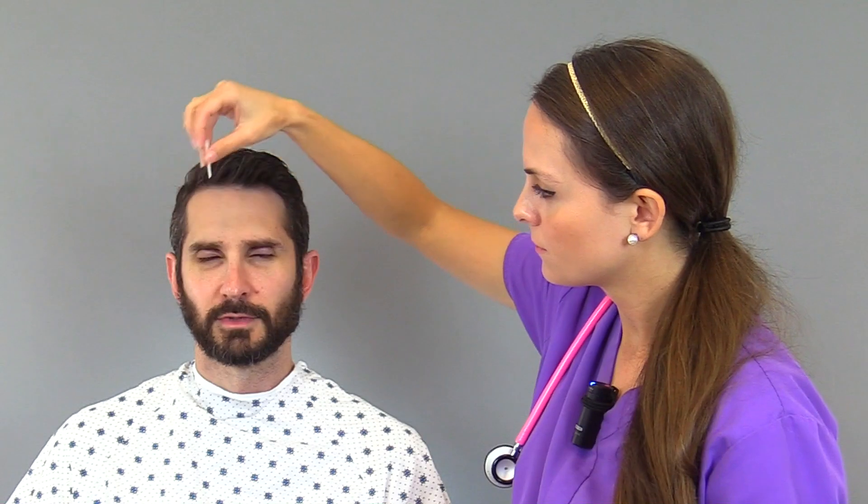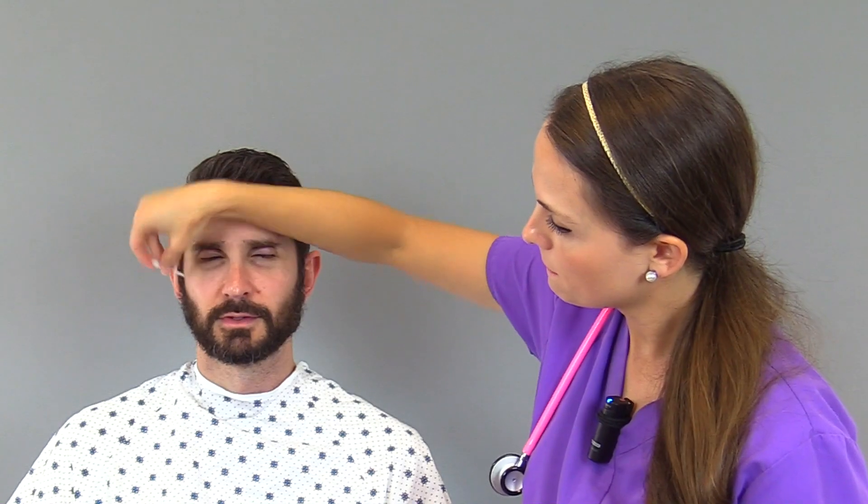Now we're going to take our sharp object and repeat the same process across all three regions bilaterally. The patient responds yes to each touch, confirming intact sharp sensation across the ophthalmic, maxillary, and mandibular areas on both sides. Lastly, we're going to test the patient's ability to differentiate between a soft touch and a sharp touch.